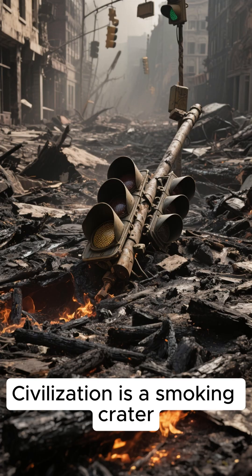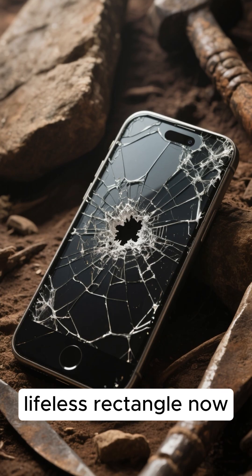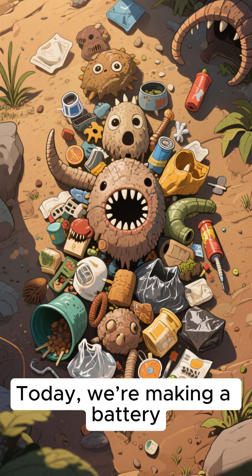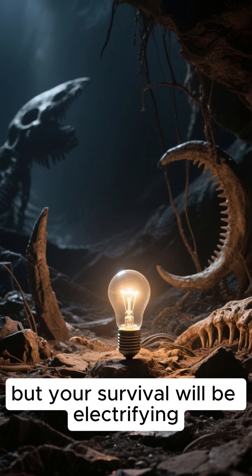Welcome to the end of the world, my friend. Civilization is a smoking crater, the wifi is dead, and your phone — well, it's just a sad lifeless rectangle now. But fear not, today we're making a battery from garbage. Yes, the apocalypse is messy, but your survival will be electrifying.